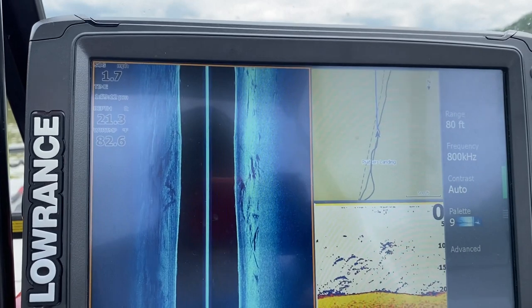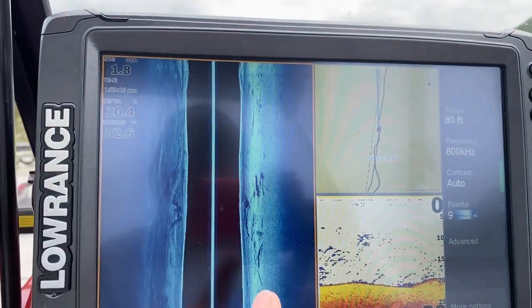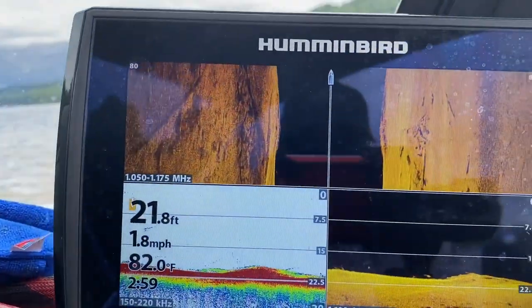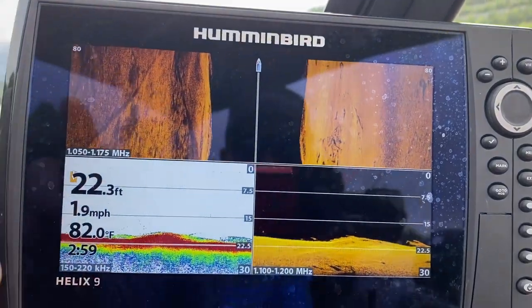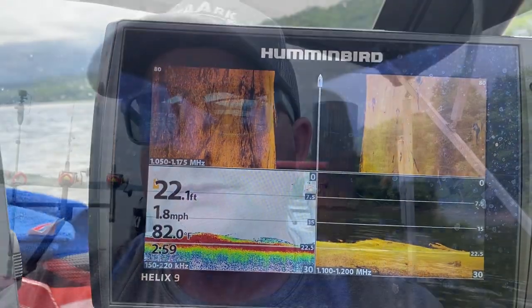All right, so to start with, we have a Lowrance Elite Ti2 — this is a 12-inch touchscreen. I got the side imaging set on 800. And then this is a Hummingbird Helix 9, and I have the side imaging on Mega on this one.